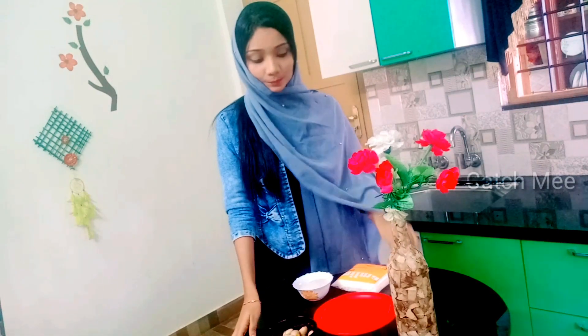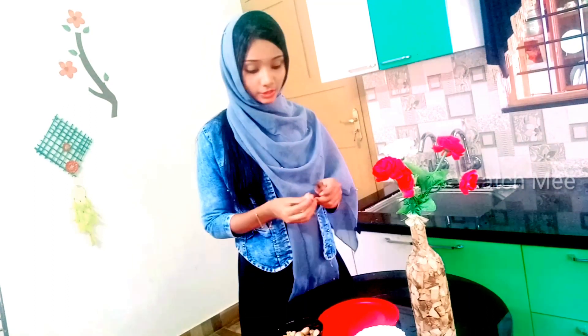Hi, we are here today. We have chakakuru shake. That's why we are here. The ingredients are: chakakuru, vanilla essence, and panja sara.